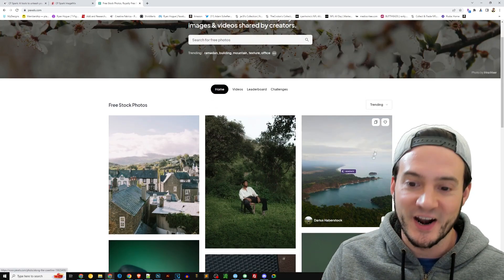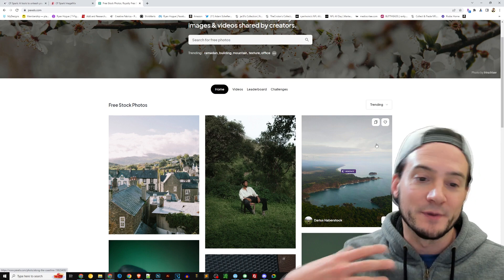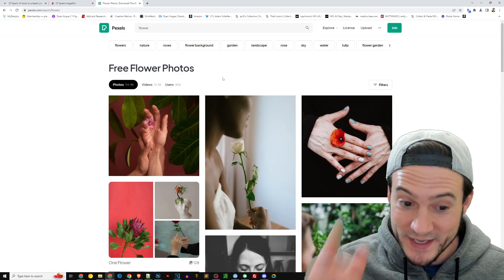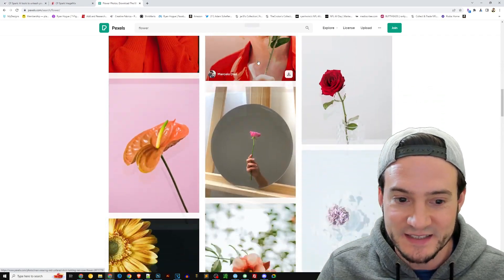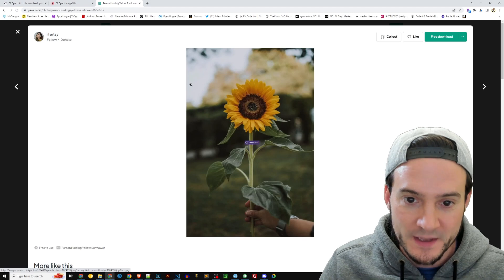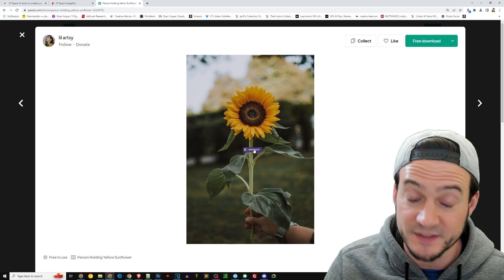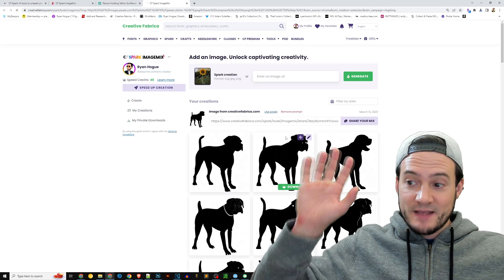For instance, Pexels — you guys know Pexels. It's like Creative Commons zero license images from professional photographers. Why don't we look up something like 'flower'? I haven't even tried this before, so we're doing it. Let's do this right here. Notice when I hover over — there's a generate button from Creative Fabrica. This is with the Chrome extension installed. So I click that and just hands off, I click generate.